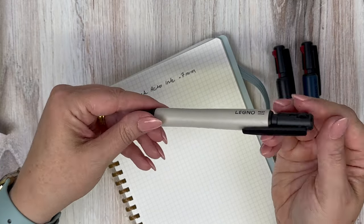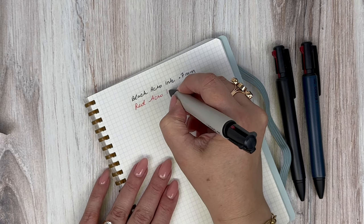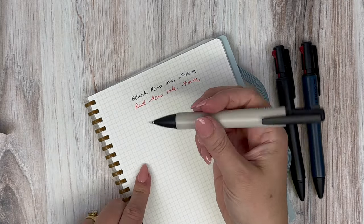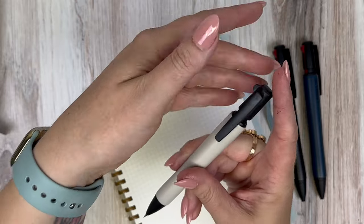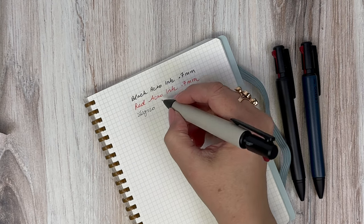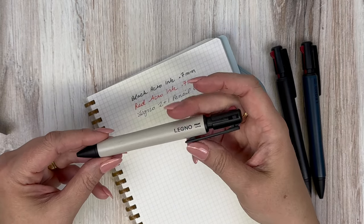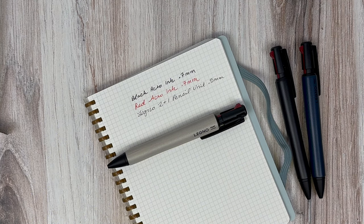Now I'll swatch the red — I love the way the Acro ink just glides. And finally the pencil, which is on your gray lever. If you want to extend more lead, you just push the whole top part down. That is a 0.5 pencil unit, which you can also refill.